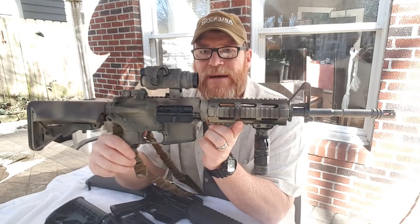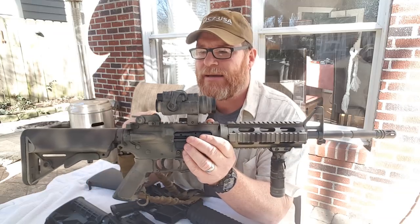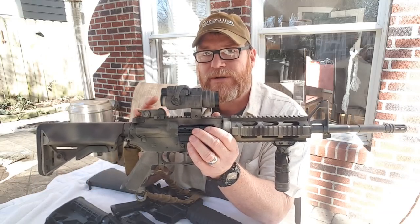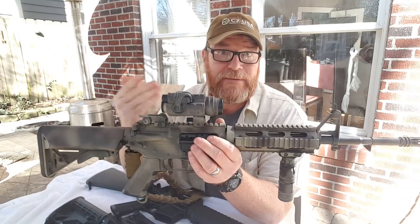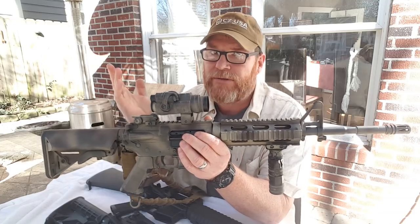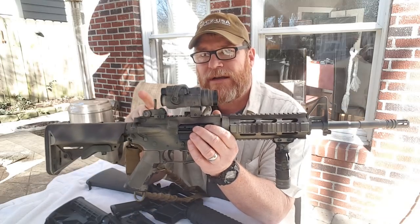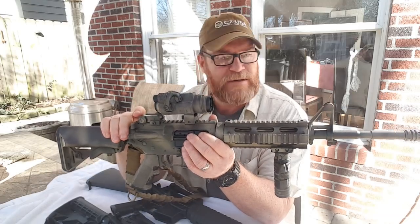Okay. So this guy right here is about as simple as it gets. It's got the MBUS backup iron sights on it, which by the way, one of the guys asked me if I could do another review on this thing because one of my old reviews had music running through them — I didn't know anything about videography. So yeah, man, we're going to do another video on this guy right here and this rifle specifically. It's absolutely incredible.